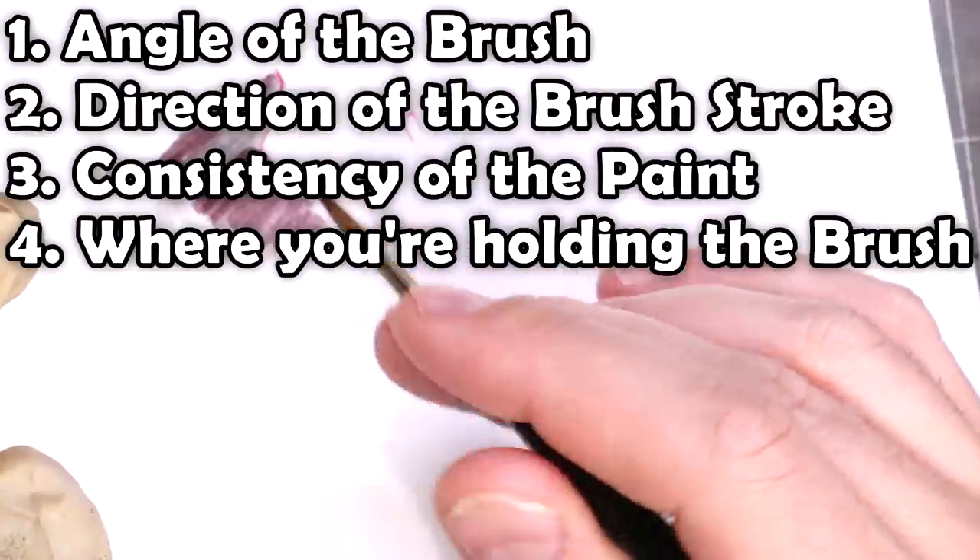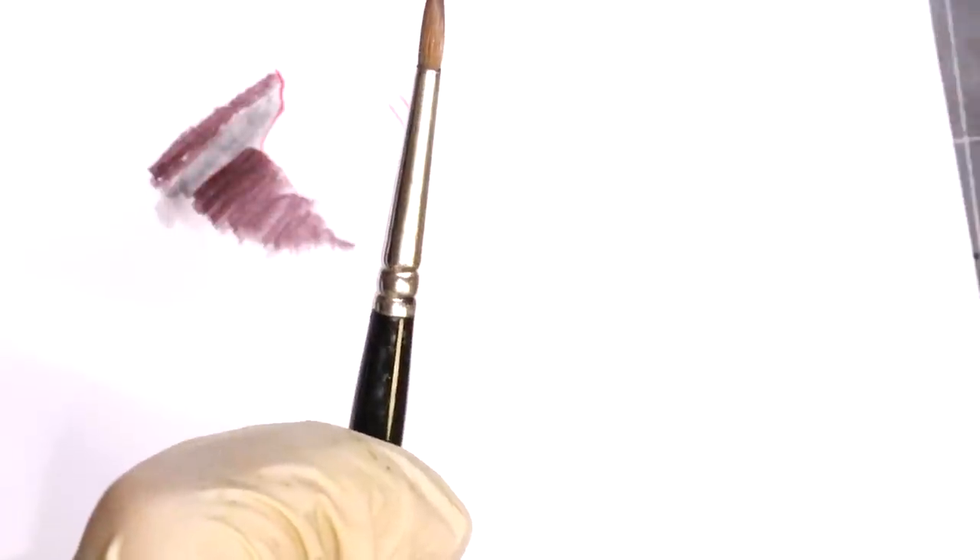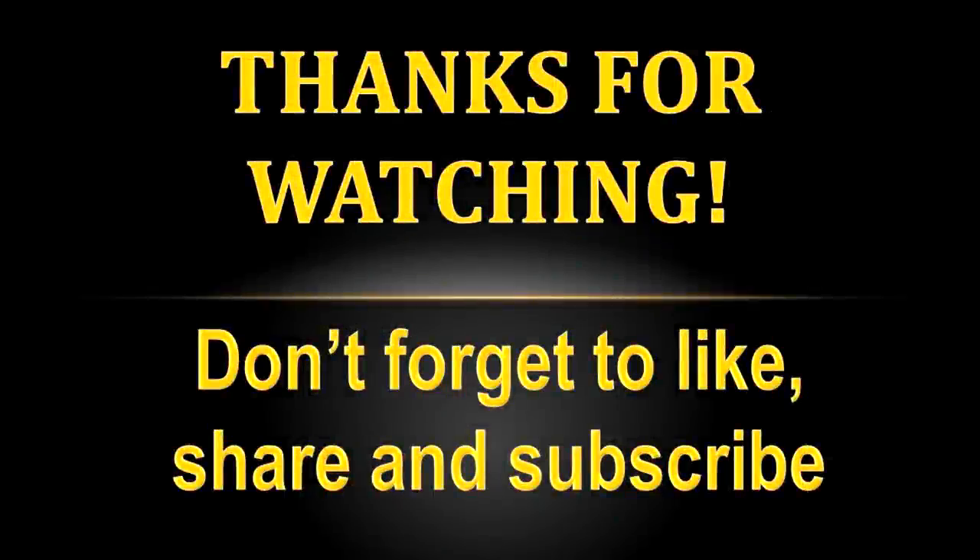So there you go. I hope you liked it — give it a like if you did. Subscribe for additional hobby cheating in the future. Thank you for watching, and we'll see you next time.